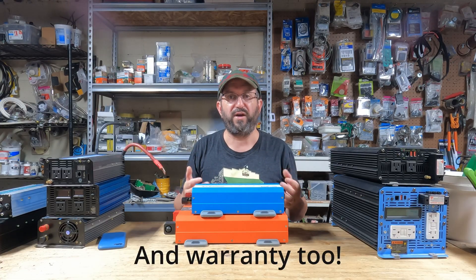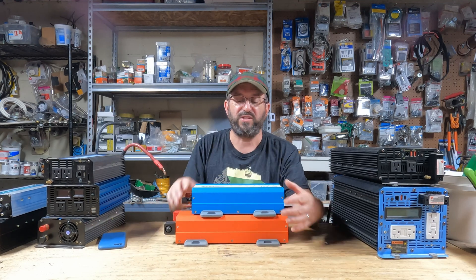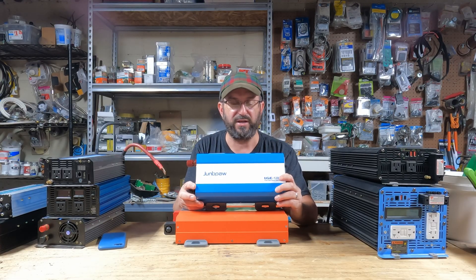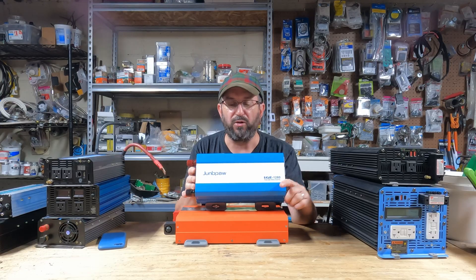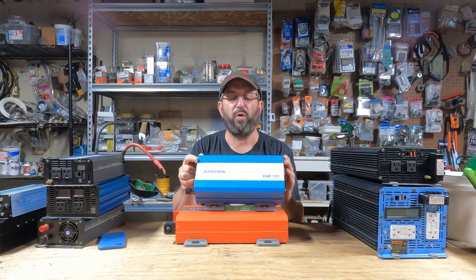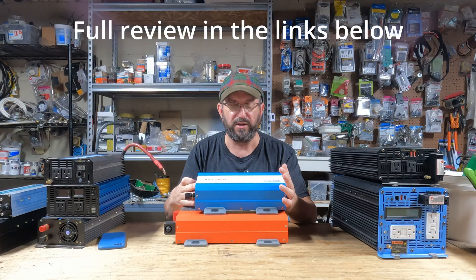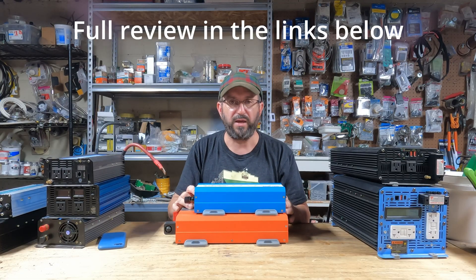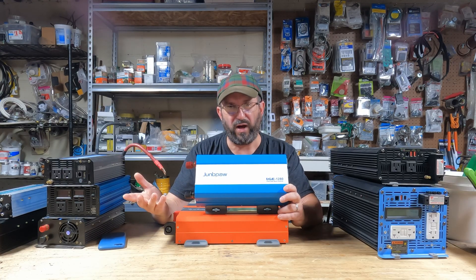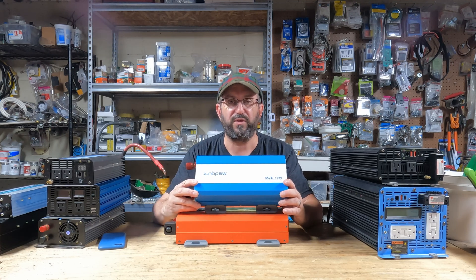And on top of that, what's the price? Maybe it has all these things but it's a $10,000 inverter — it's not going to do you any good. Well, this inverter here stands out because not only does it perform the best under all of those criteria I just mentioned, it is $89. It is the price of a cheap piece of junk inverter, and it is an incredibly well-made, high-quality inverter. This is the inverter I would recommend for anybody building out a 12-volt system. If it's 1,200 watts and you need 2,000 watts, they make a 2,000-watt version — just figure out which model you want to buy.